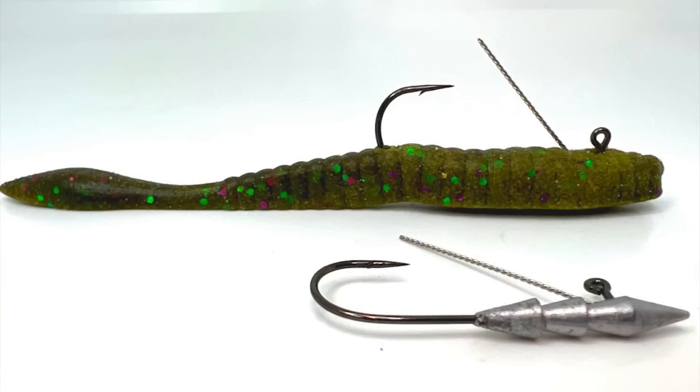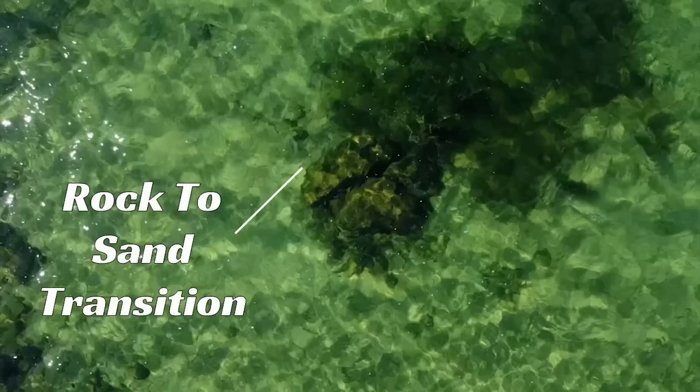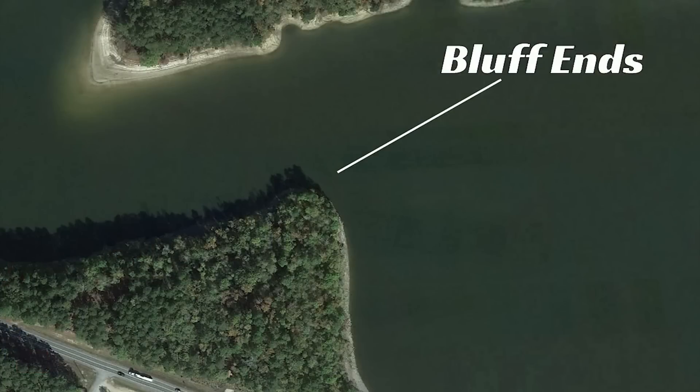I'm going to be looking for shallow flats that have rock-to-sand or gravel transition areas, where maybe you have a little fresh weed starting to pop up along rock veins or large boulders. If you're fishing a reservoir with creek arms, throw it on your channel swing banks, rock transitions, or shallow points — places where fish are going to pull up to feed and absorb sunlight. It's a bait that catches a pile of fish, including big fish.